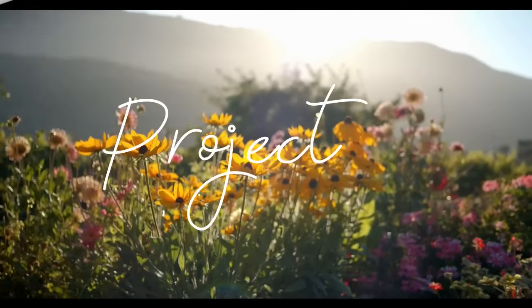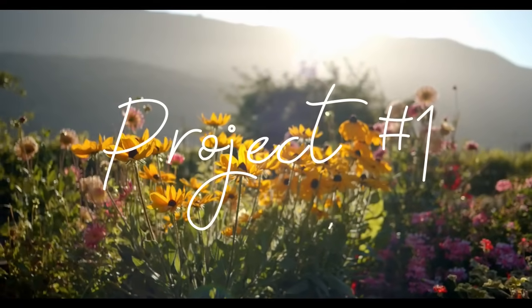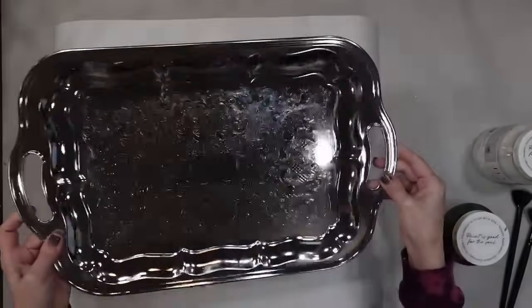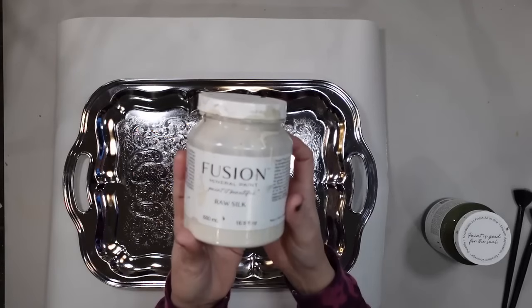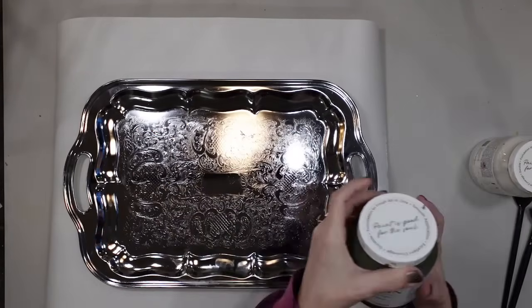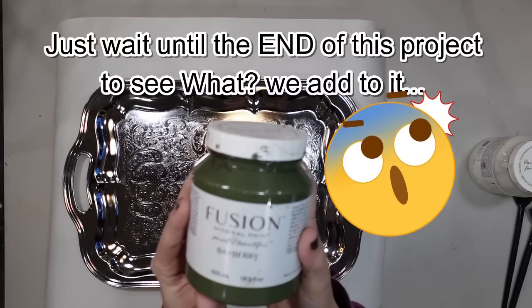This first project is a silver tray. Now this is not anything vintage - it's in the style to look like it's vintage - but I found these and several more for like a dollar fifty to two dollars a piece, so I thought we would do something kind of cool with this one.